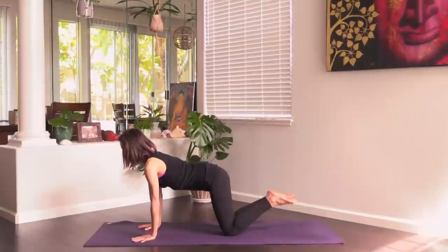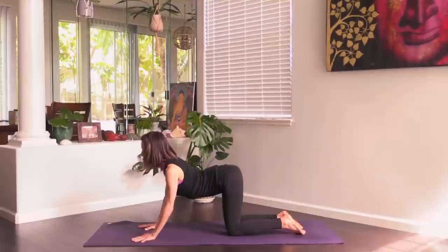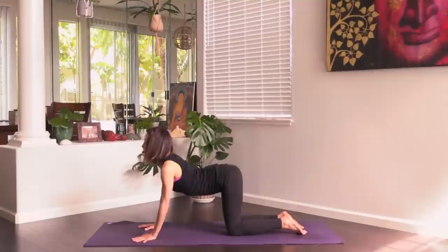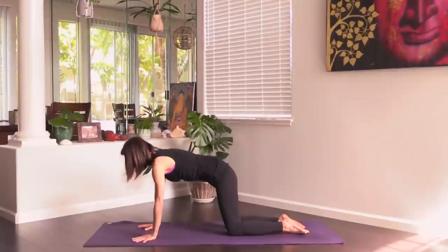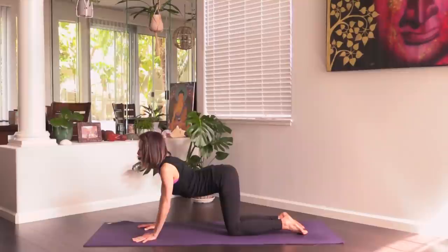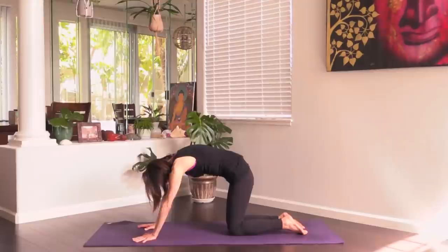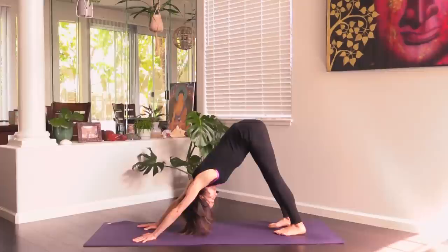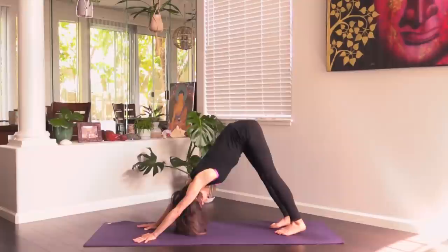We'll flow with it. Come up to hands and knees, untuck the toes. Inhale, arch your back to cow, and exhale, round through your spine to cat. Inhale, arch the back; exhale, round into cat pose. One more time — inhale arch, exhale round. Then inhale to neutral, tuck the toes, lift the hips, press back to downward facing dog.